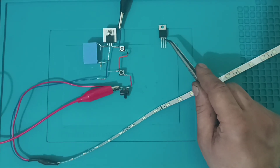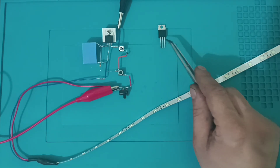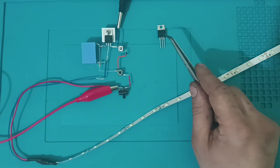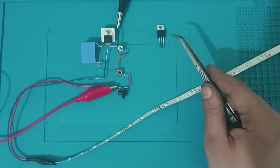Similarly, when you apply a negative voltage to the gate leg, you cannot provide voltage flow between source and drain. Because of this logic, if I connect my positive 12V directly to the gate leg, voltage will continuously flow between source and drain. If I apply my negative voltage directly to the gate leg, the voltage flow between source and drain closes.